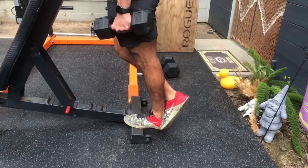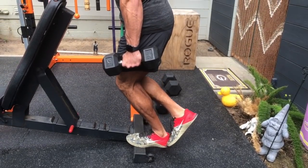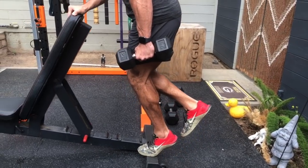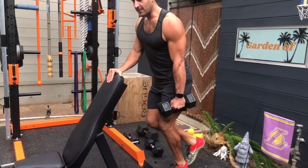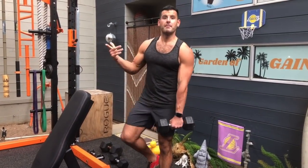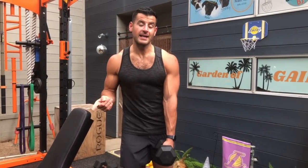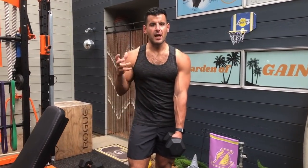The straight-legged option gets more upper calf gastroc. For more lower calf, bend that knee slightly on the way up — now the soleus is more active. The soleus is best worked on a seated calf raise machine, but you still have options in minimal gym setups. By doing it one leg at a time, you strengthen imbalances between sides, which are very common in the calves.